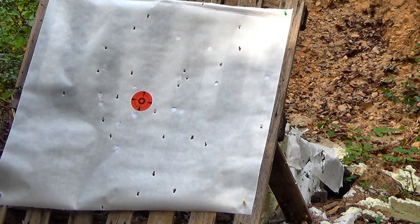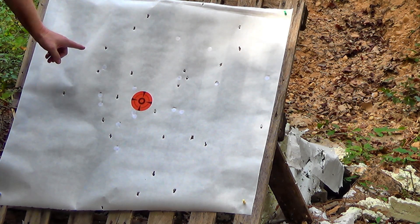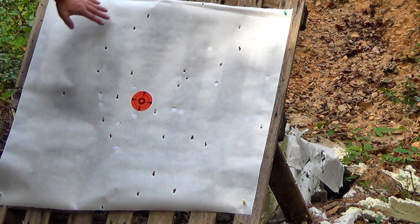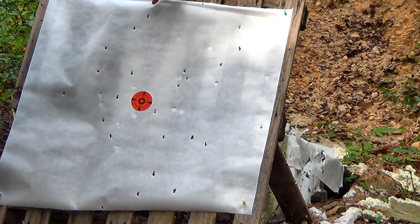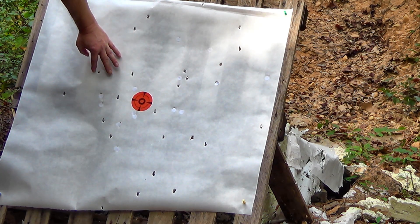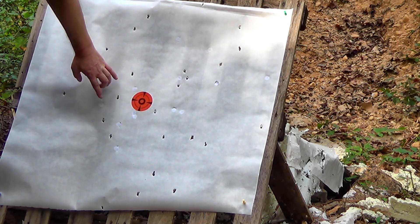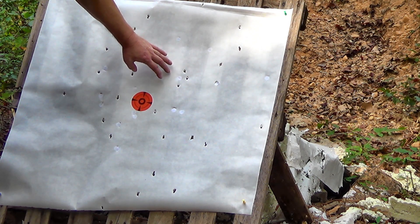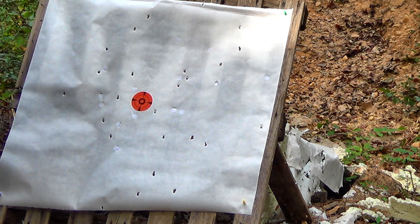What a beautiful pattern — uniform coverage. There were 27 pellets of 7mm/.275-caliber in there. Counting: 1 through 27 — I got all 27 pellets on paper. Wow, I am impressed. What a beautiful pattern. That was out of a regular 3-inch TPS factory-split wide wad.